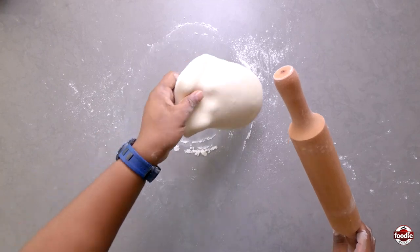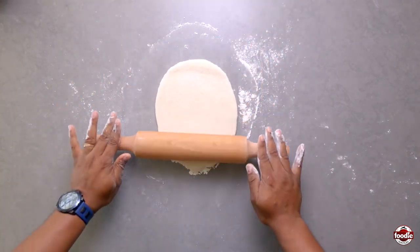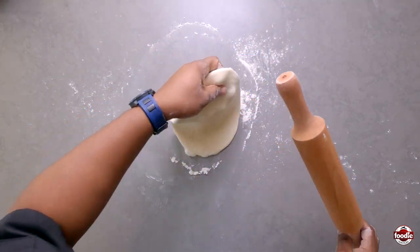Sometimes if it sticks a little bit to the table, it's fine to dust a little flour. We try not to put too much flour though, as the flour tends to burn on the tawa.